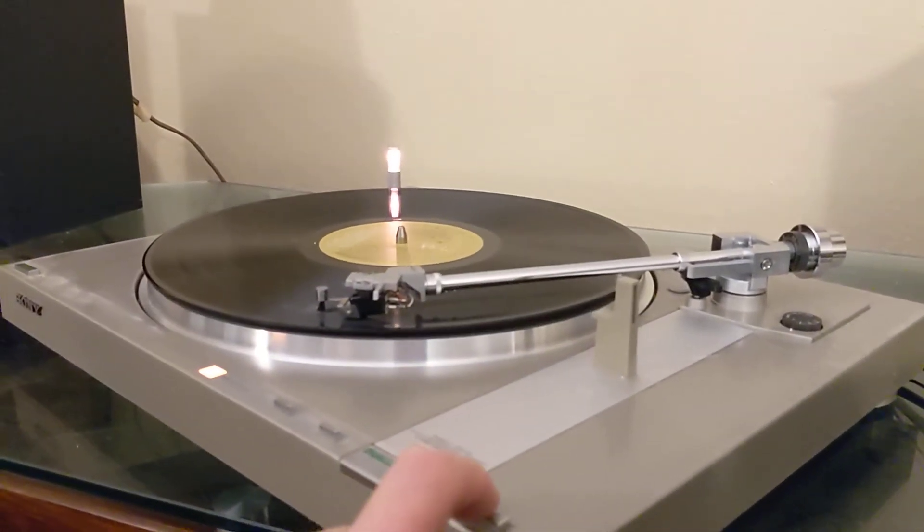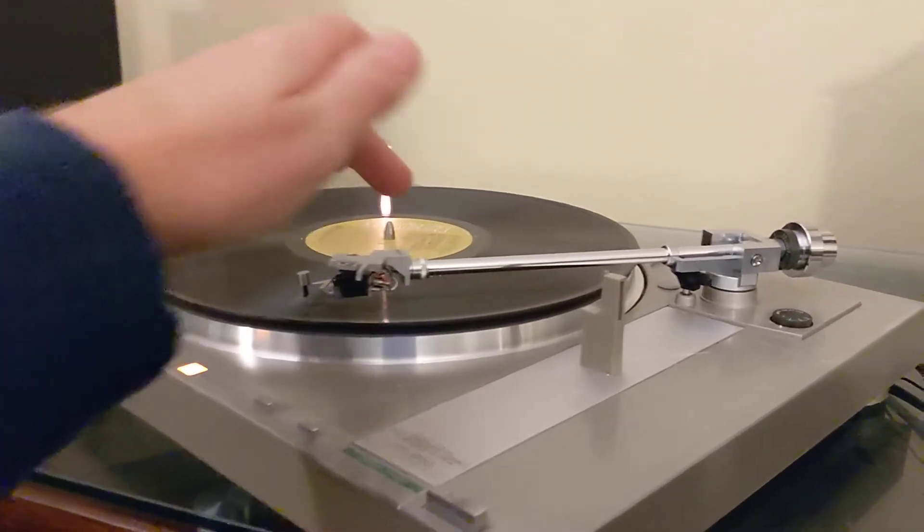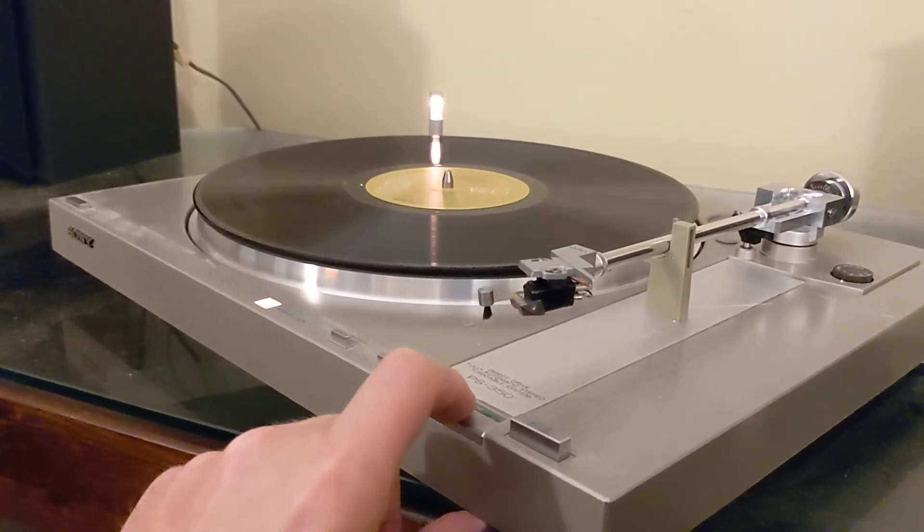You press this button up here and that will lift up the arm. Then you would just slide this over, and then there's a start/stop. I'll go ahead and hit stop here.